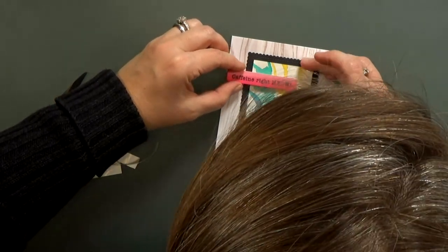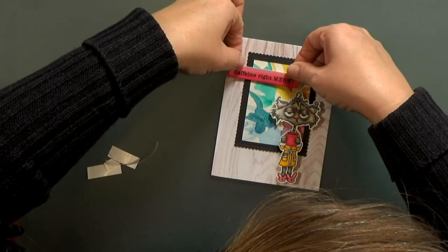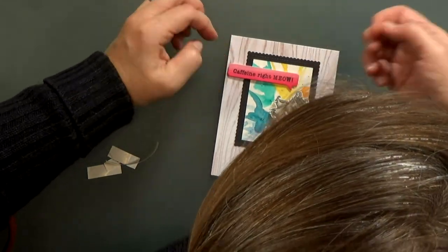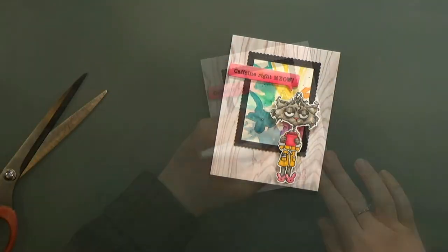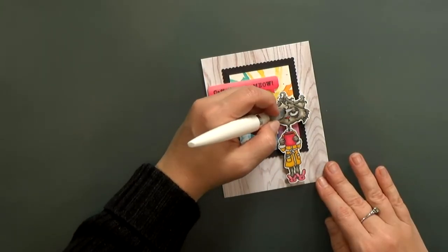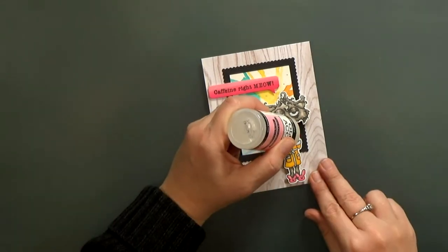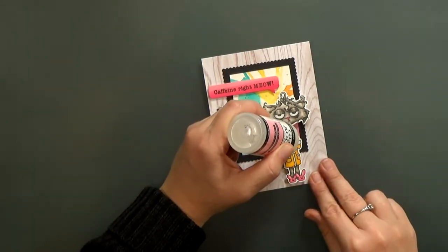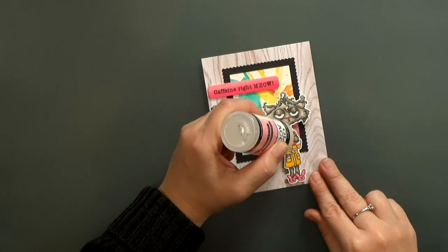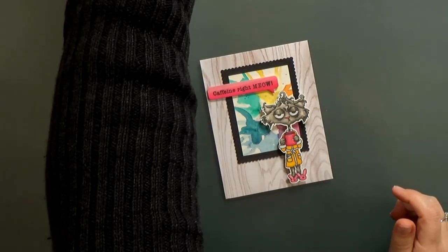It took me a minute to get those lines parallel at the top. After they're stuck down I add some shimmer to her eyeballs and the coffee mug with an aqua shimmer pen, and then I finish this card with some glossy accents over the mug. I also use my stylus to move the glossy accents into the tiny areas. And that's it folks, this card's all done.